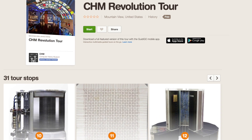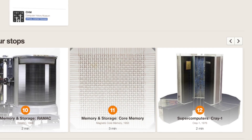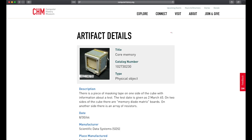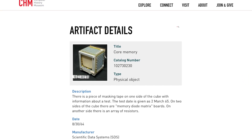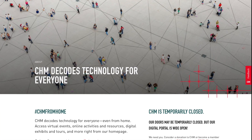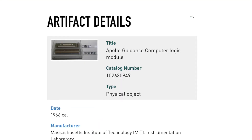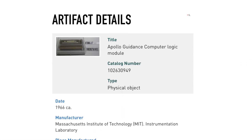Before I go into more detail on these prototypes, I'm going to jump back to the beginning of the project to share how I got to this point. I've long been intrigued by exhibits of core memory, especially the ones at the Computer History Museum in Mountain View, California. I wanted to work with core memory myself, so I started looking around for a kit to build so I could experiment with it.